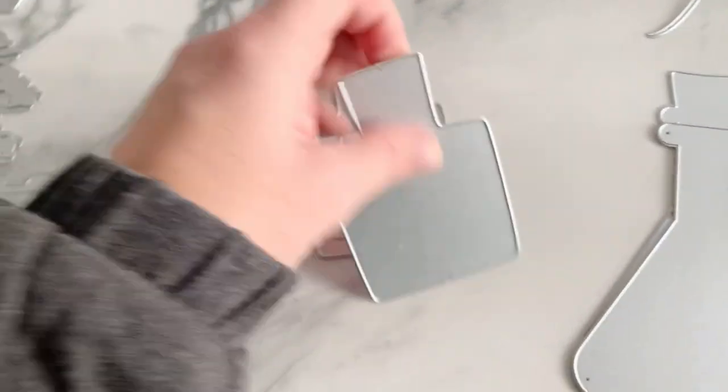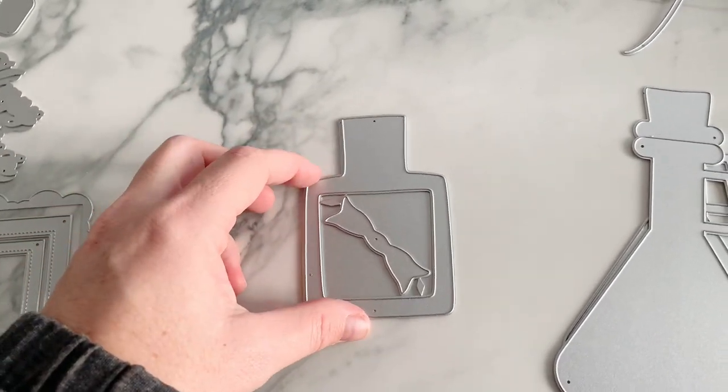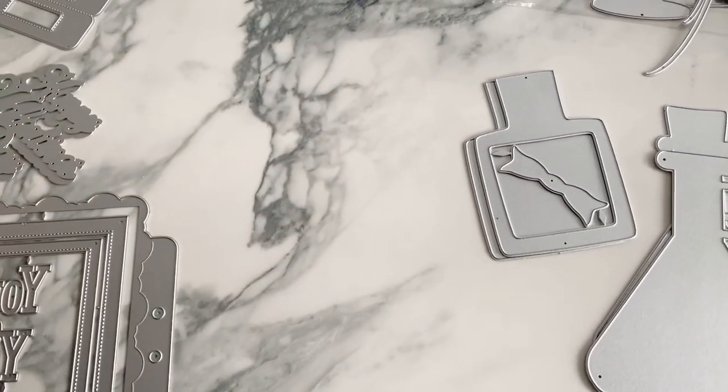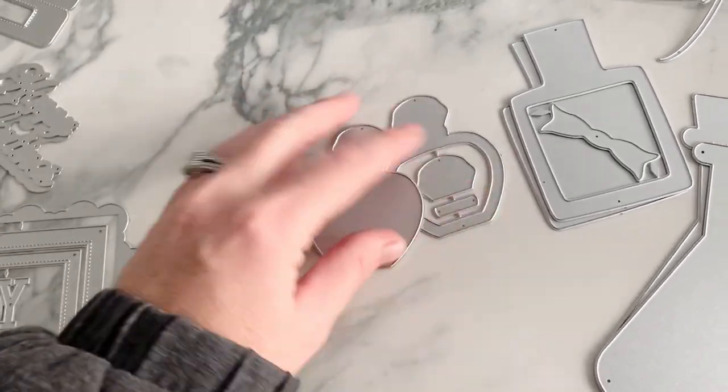This next one is more like a little square perfume bottle, and there's a little bow piece that goes right here, like a ribbon. Then we have this one that would be like a cologne, and this one is more of a little perfume.